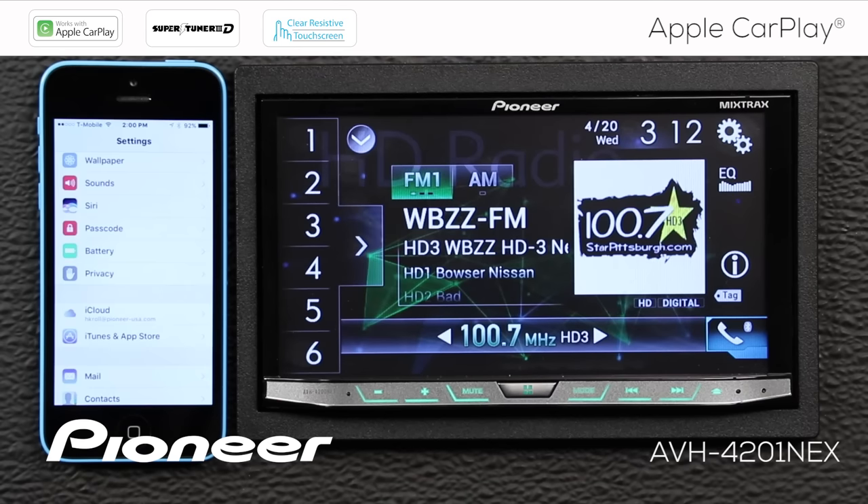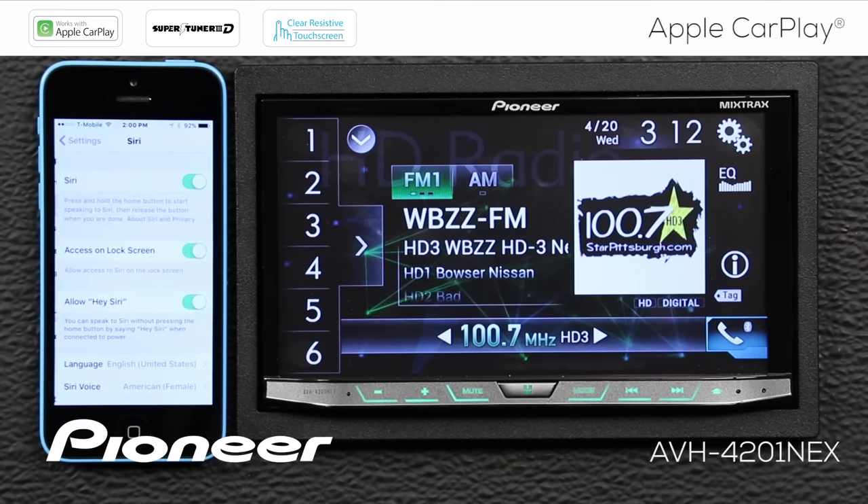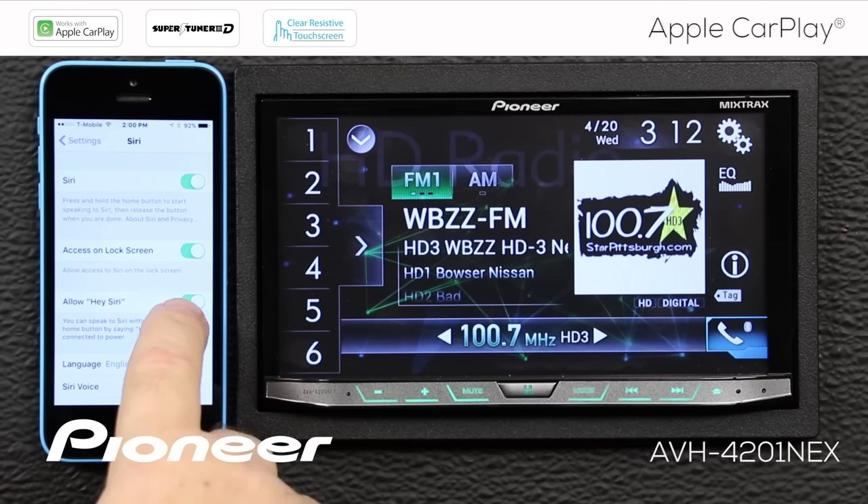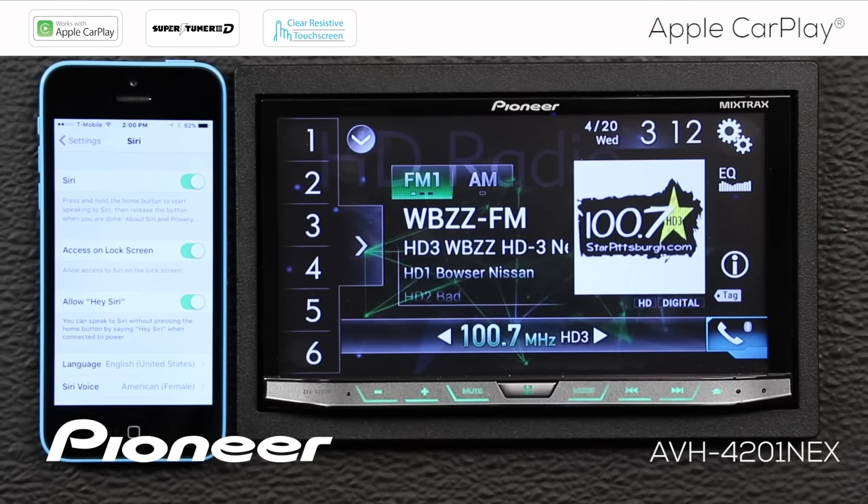The Hey Siri option works great with your Pioneer Nex head unit, but you have to switch the Hey Siri option on your iPhone. Let's go to Siri settings and make sure we have Allow Hey Siri switched on. That's all we need to do — set up the Hey Siri settings in your phone, and then you can just use Hey Siri on CarPlay.